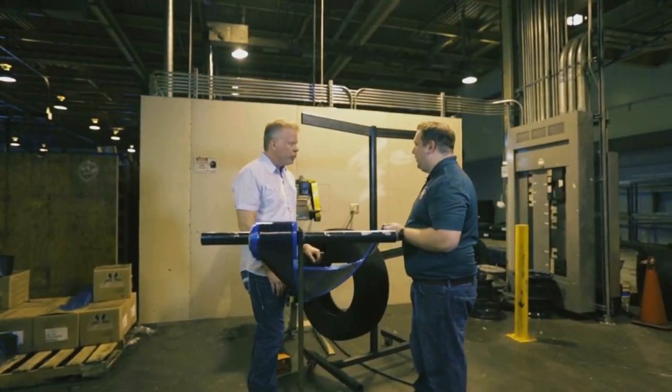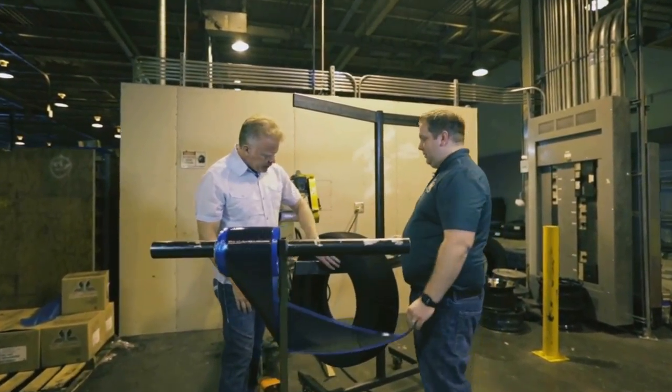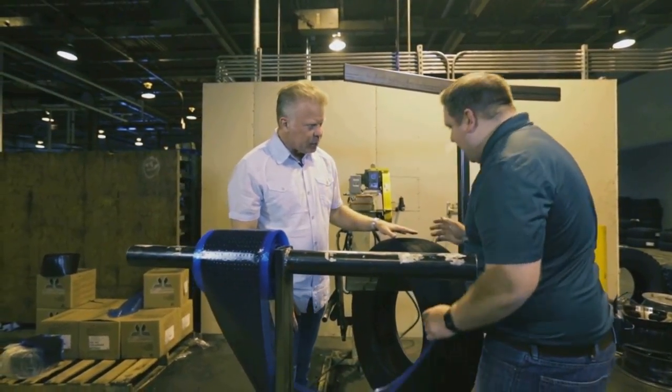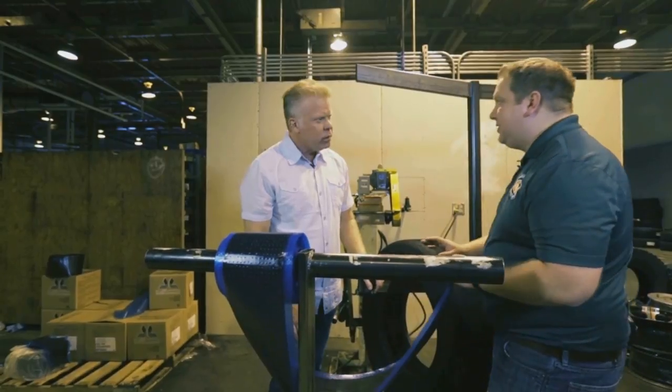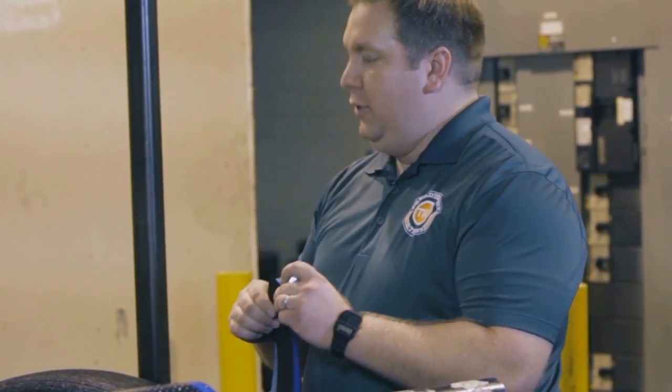This is the rubber veneer station — this is where we apply the rubber veneer to our sidewall of our bead-to-bead tire. We've taken only about two thirty-seconds of an inch off your sidewall because we're not going to touch the plies in the sidewall. It's just roughly buffing off the surface to give it a good texture for the new veneer to adhere to.